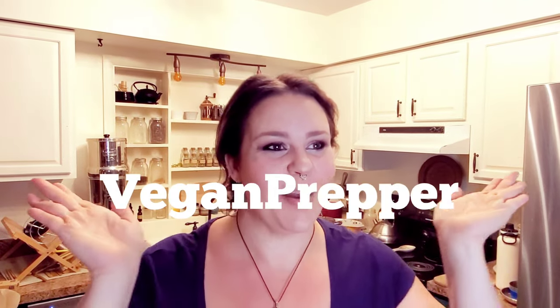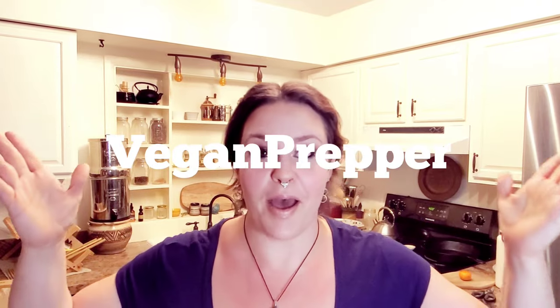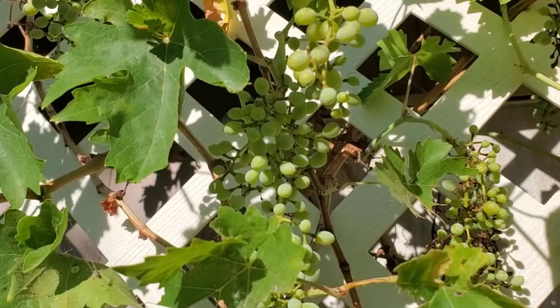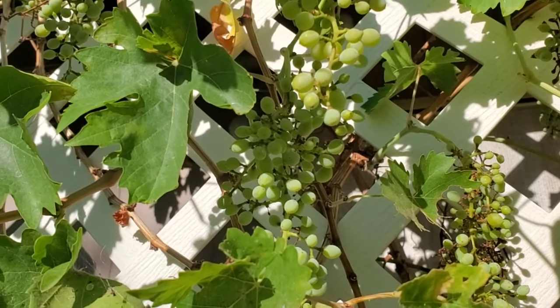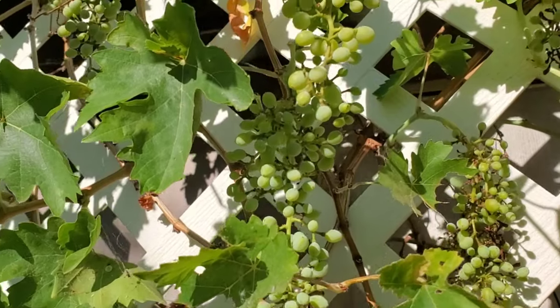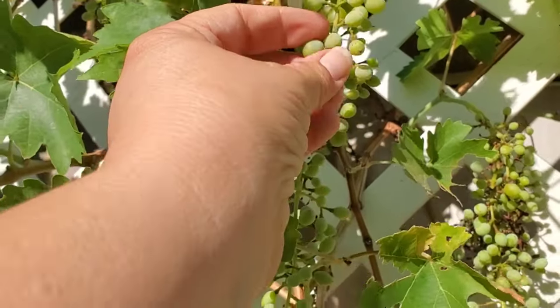I'm outside by my grapevines to play a little game called sour or ripe. I am specifically testing this bunch — some of them look pretty ready, they're nice and round and a bit translucent, so let's go ahead and give this one a try.